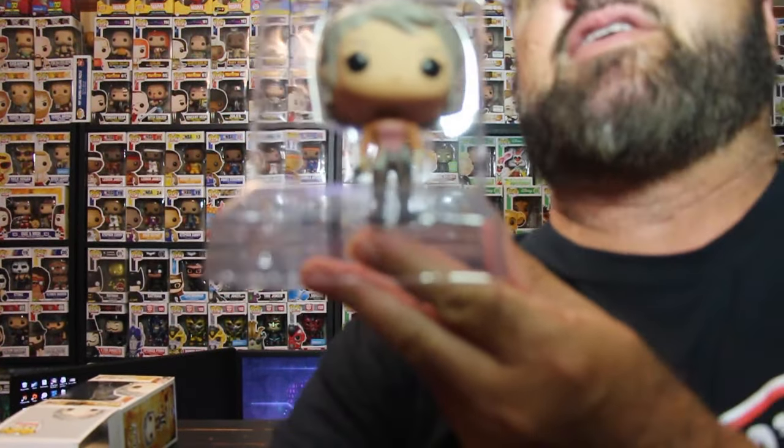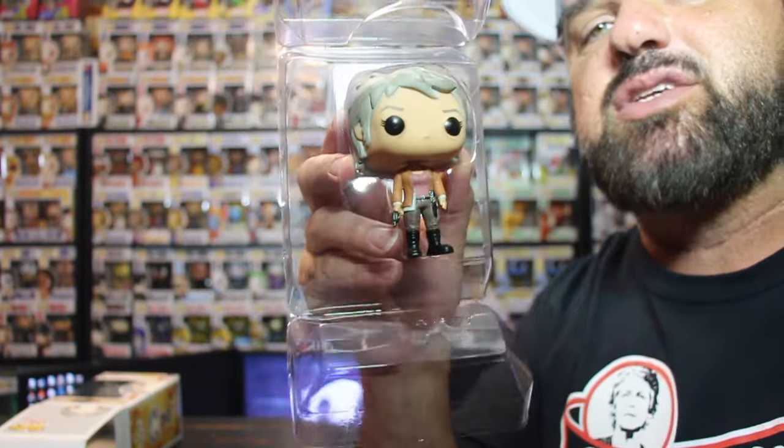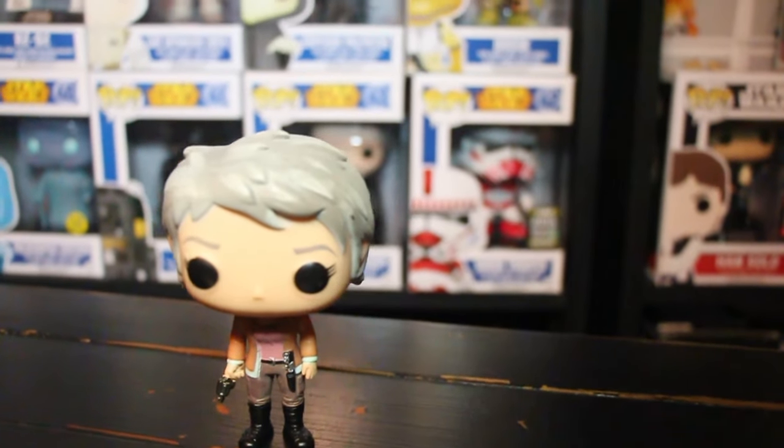Let's go ahead and take Carol out of the box to take a look at it. The box came in pretty awesome condition. This is a common pop, so I do unbox common pops. The pop is in good condition. There isn't a stand for this one, so I wasn't sure if she'd stand up, but she does stand up. Let me bring the camera a little closer so you guys can see.